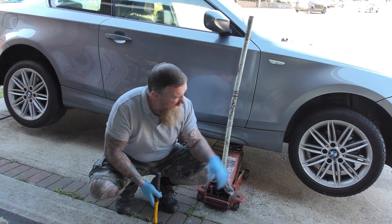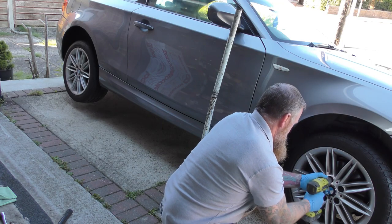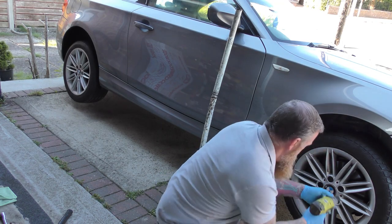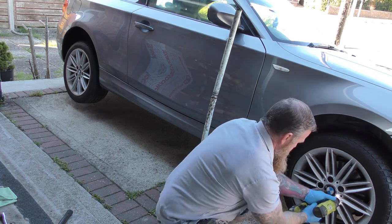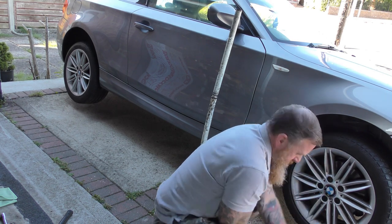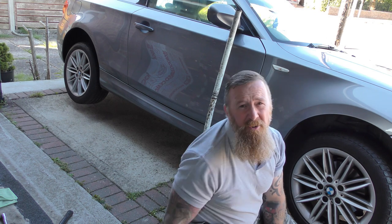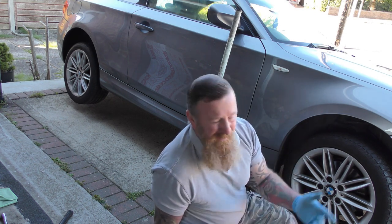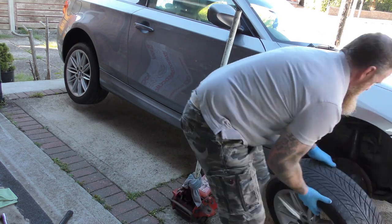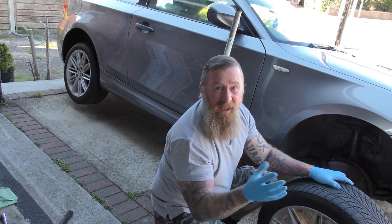Take the nuts off, use this, whack it, spin it round and whack it - that's the only way you're going to get the damned thing off. Only do one wheel at a time, and when you take it off, put the wheel back under the car just in case the jack fails - or use some stands. Nice and simple.